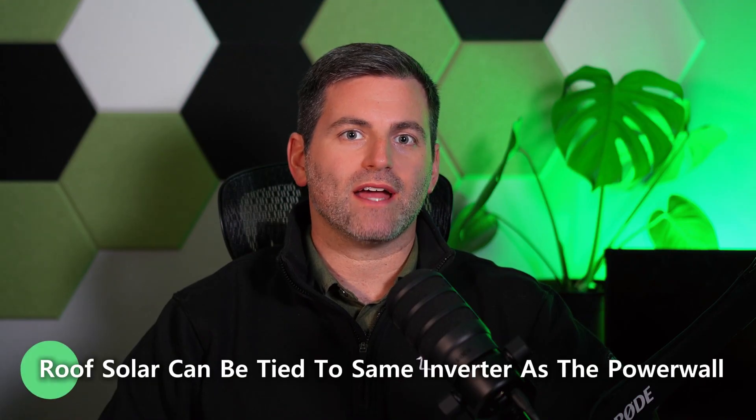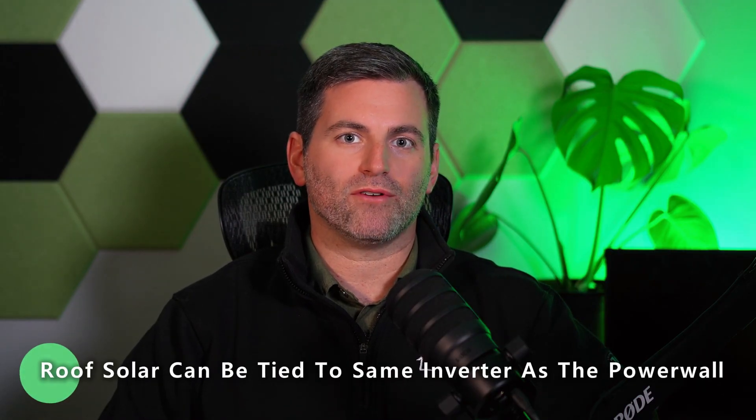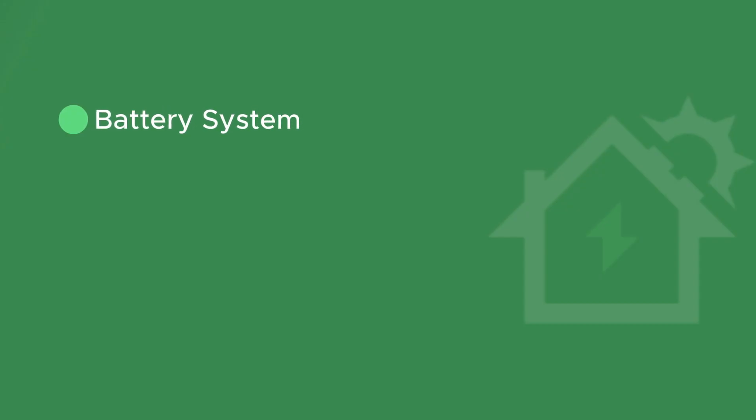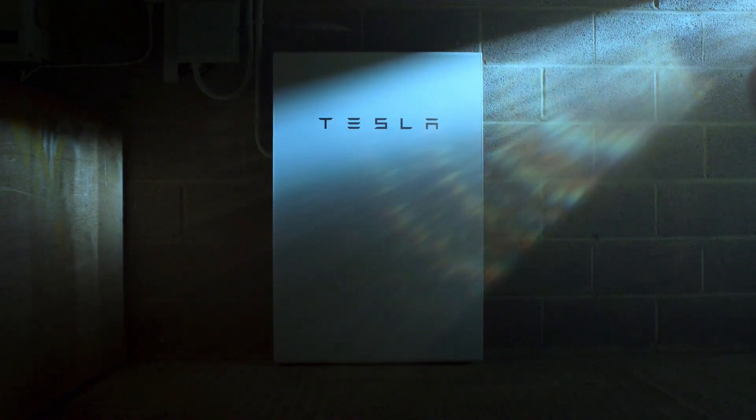Another great feature of the Tesla Powerwall 3 that our customers have been taking advantage of is the ability to have the solar from the roof tied into the same inverter as the battery system within the Powerwall. This saves on cost — we're now using the same Powerwall for both the battery system and the solar system on the roof. This is a great feature of the Powerwall 3 that wasn't available in previous versions.